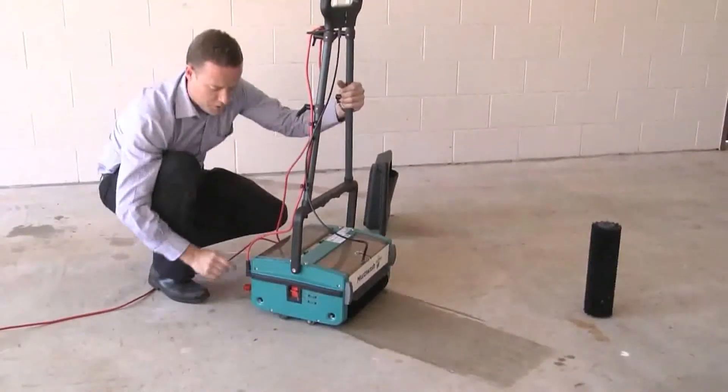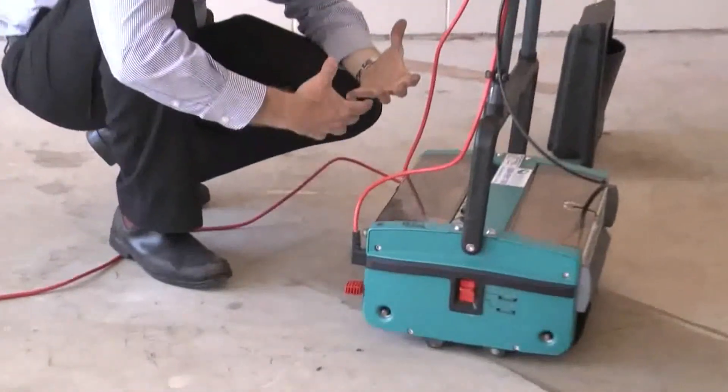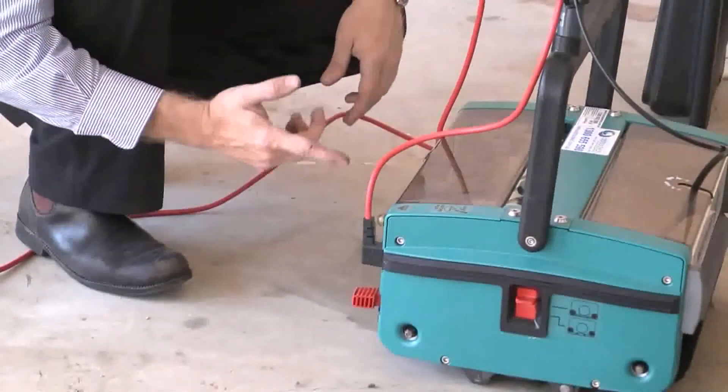The other thing to watch is this reset circuit breaker. As the machine itself overloads, it'll trip off the circuit breaker, and that can easily be reset by pushing it back in.